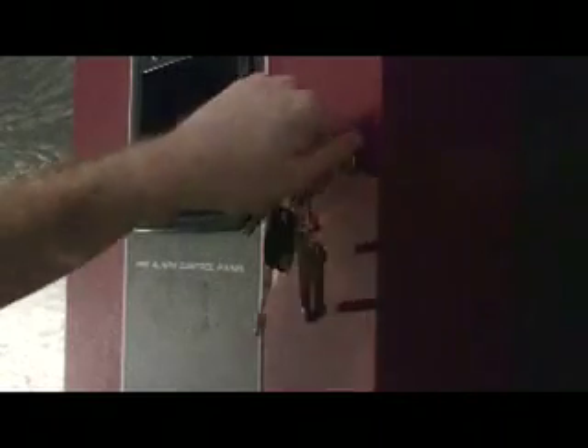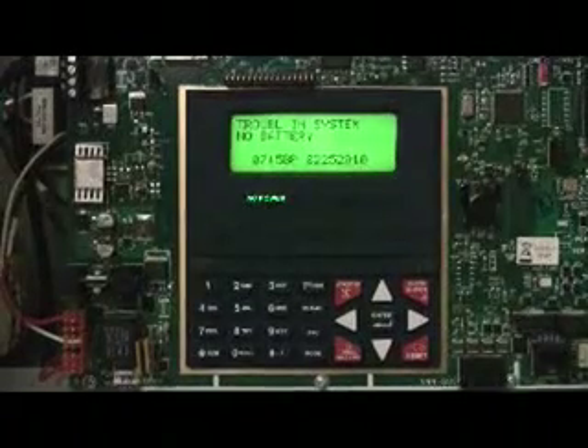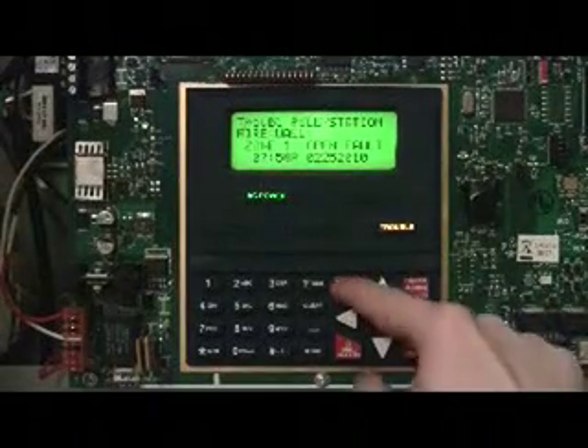So the first thing you want to do is go inside the control panel and detach the batteries. You will then get a trouble for no battery, so go ahead and acknowledge that.